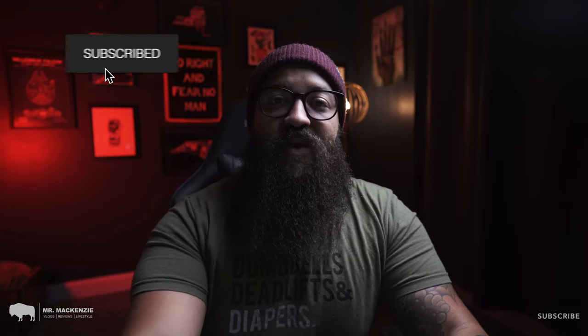Thanks for watching our review of the Hatch Rest and the Hatch Rest Plus. If you like this kind of content, click that thumbs up button. If you loved it, hit subscribe and the bell notification so you know when new content goes up. Leave a comment below if you have any questions, and I've linked to each device on Amazon so you can quickly find them if you're interested.